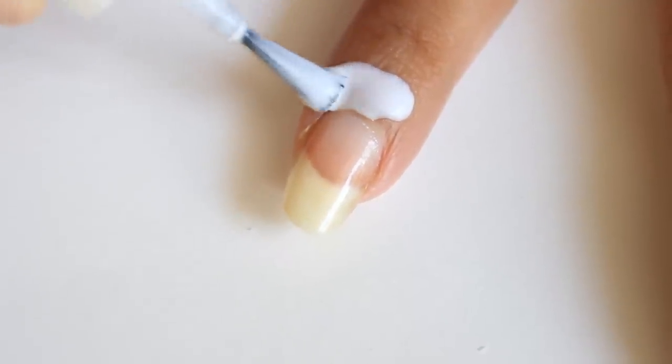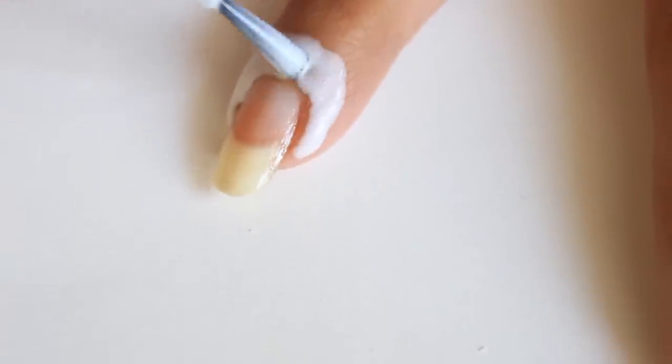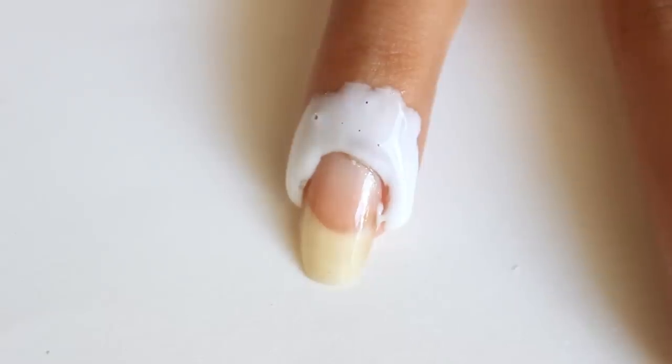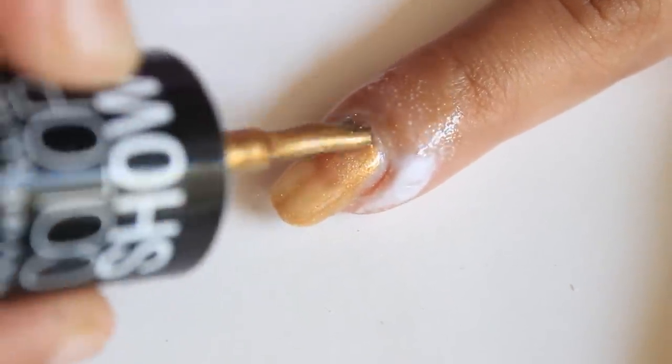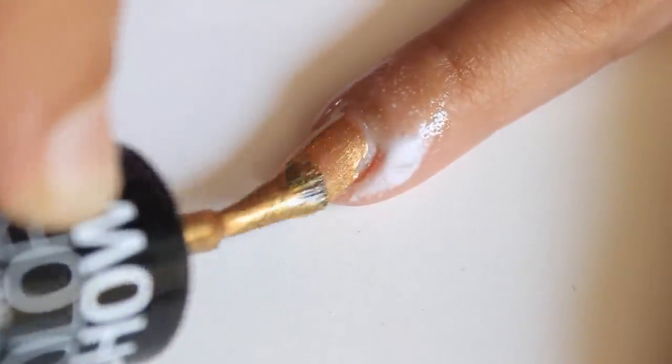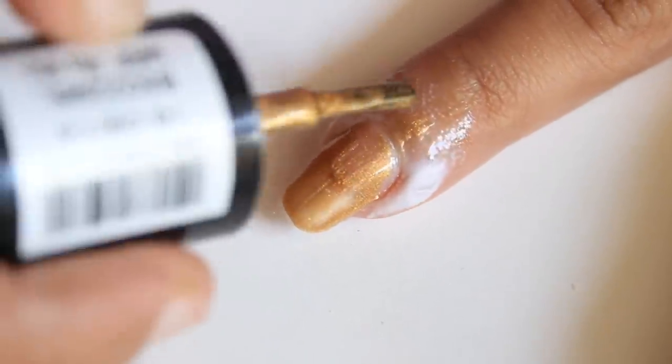Now I'm going to give you a demo so it will be very clear how it works. I'm applying a very thick layer around my nail and now letting it dry completely. When it gets dry, I'm applying nail polish on my nail and I'm going to make a mess around my nail.